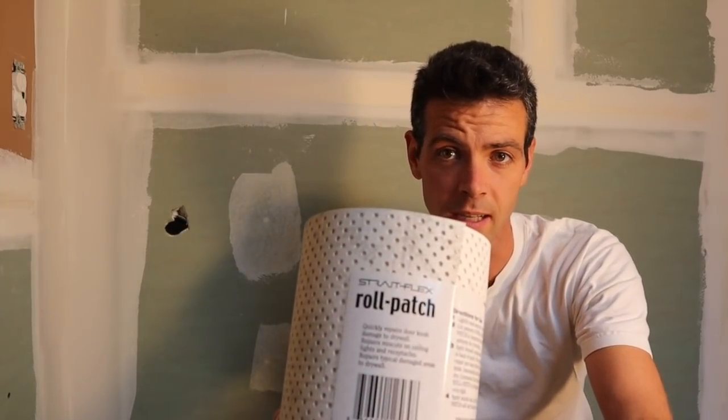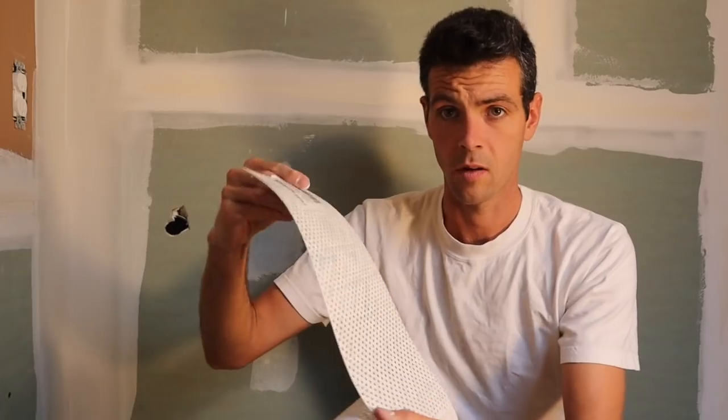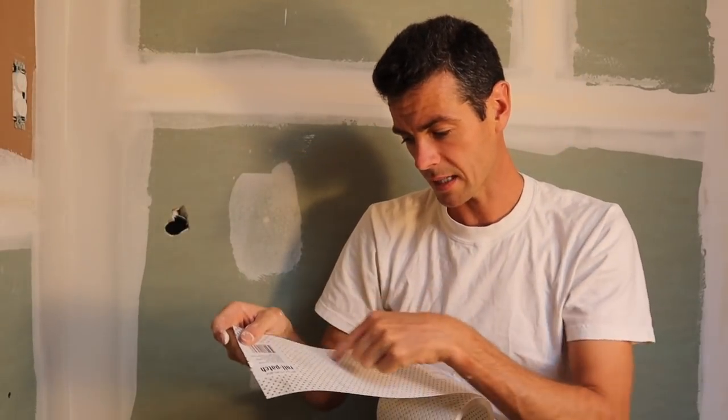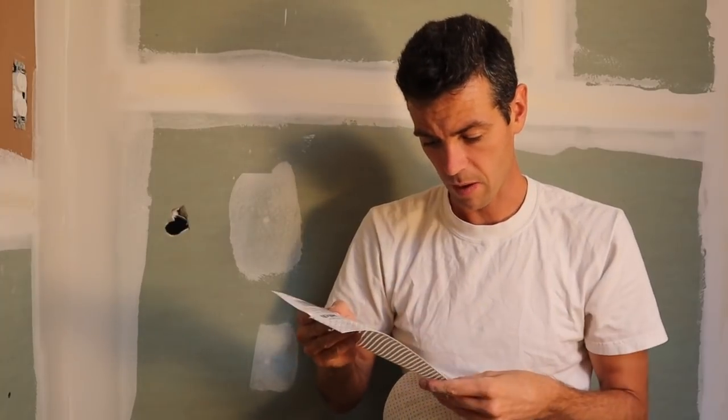What is this stuff though? This is the straight flex roll patch. What does it say? Number one: lightly sand area to be repaired. Number two: cut amount of roll patch needed. Roll patch is imprinted with standard designs for trimming — take a look at that, that looks kind of cool. It's gonna be almost impossible to see but there are actually lines on it with pot light sizes, outlet sizes, and a lot of different things that we often have to patch.